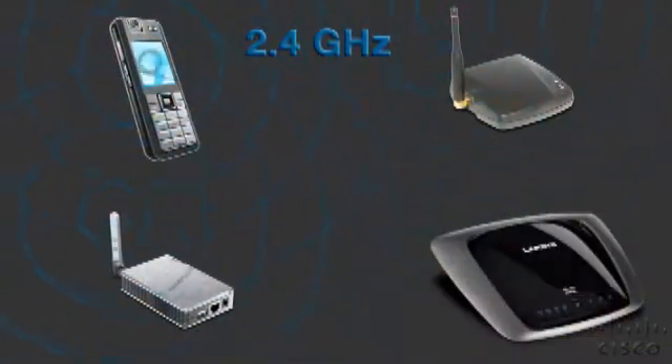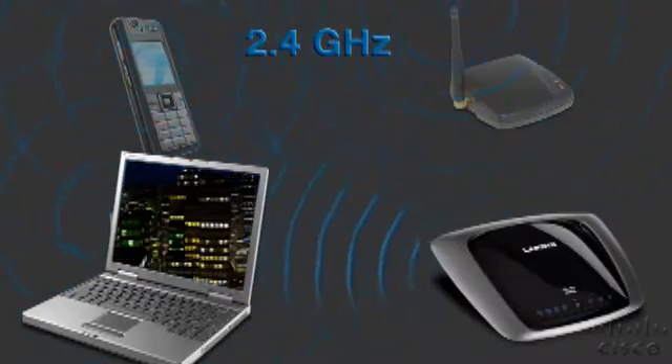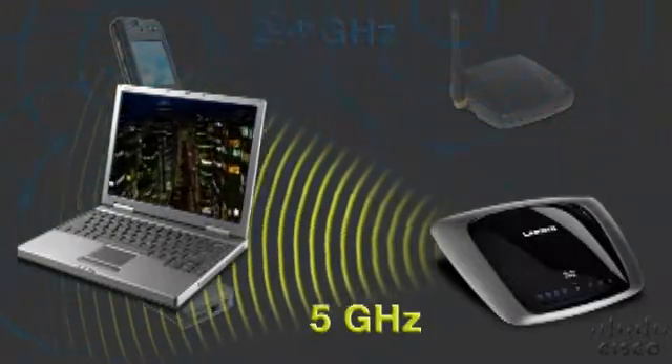The crowded 2.4 GHz band can cause your time-sensitive content to be interrupted, lag, and really slow down. With a dual band router, you can use the less crowded 5 GHz band for time-sensitive content and avoid interference from other 2.4 GHz networks or devices.